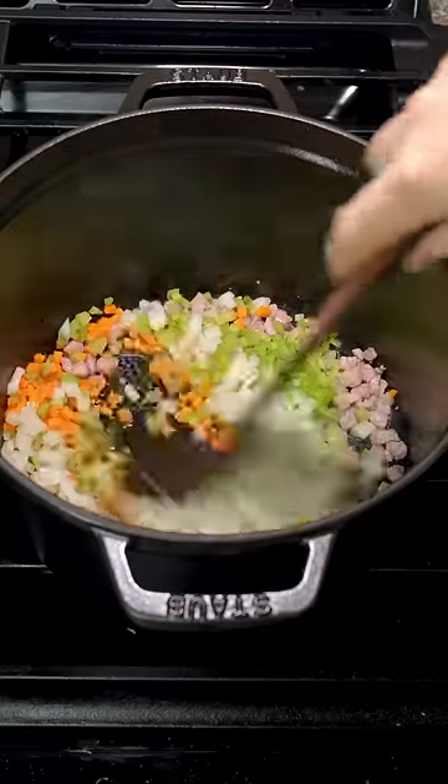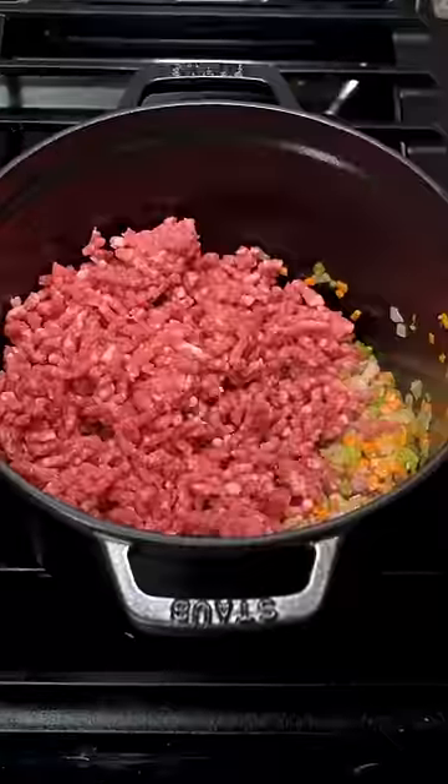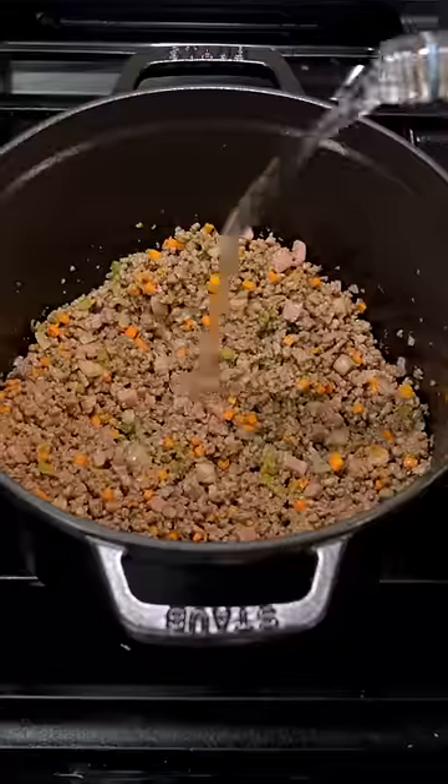Celery and onions. Soften those while stirring with a wooden spoon. Does it really matter? It does to Bologna. Brown your ground beef and then pour in a glass of wine, either red or white.